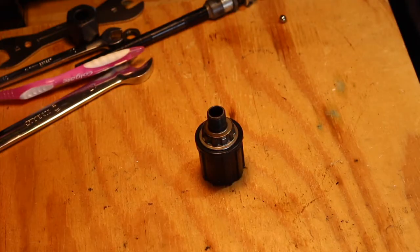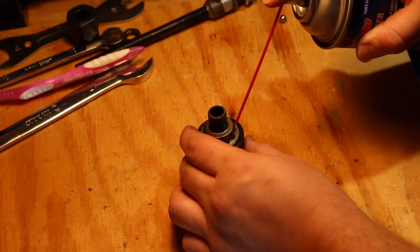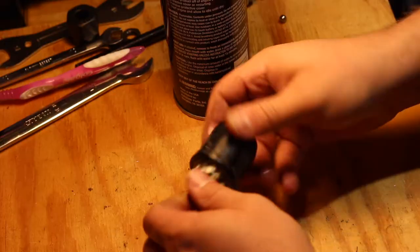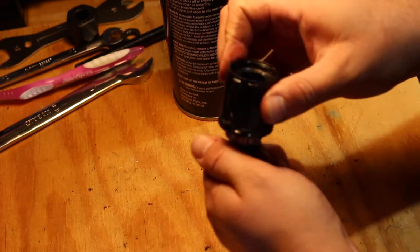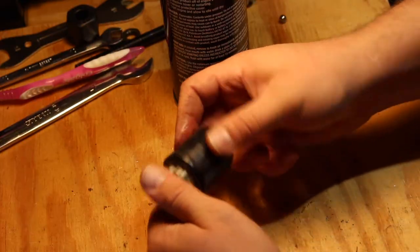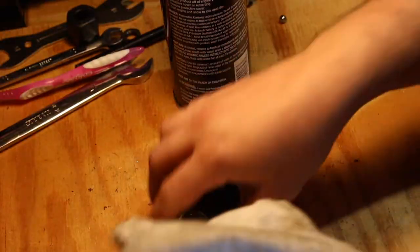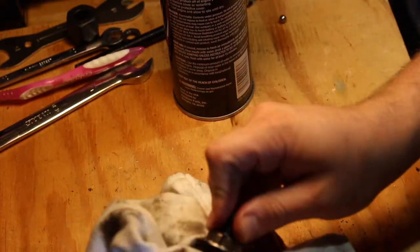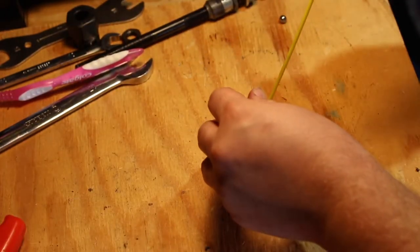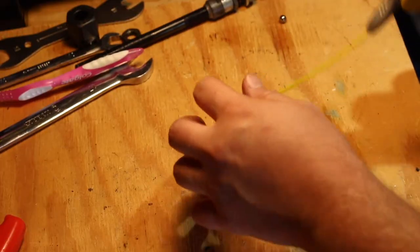A DIY trick I figured out to save money and get these things working correctly is to just get some degreaser and squirt it down on the inside through the little gap right there. Usually what happens is over time they sit or get a bunch of gunk built up inside the free hub body assembly, which clogs it up and keeps it from engaging properly. You can try to flush it out with some degreaser and it will start to catch again — almost within one or two sprays.